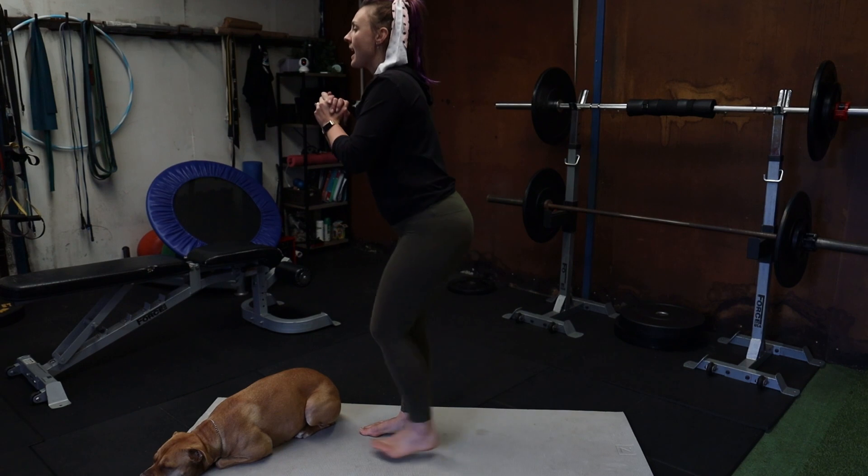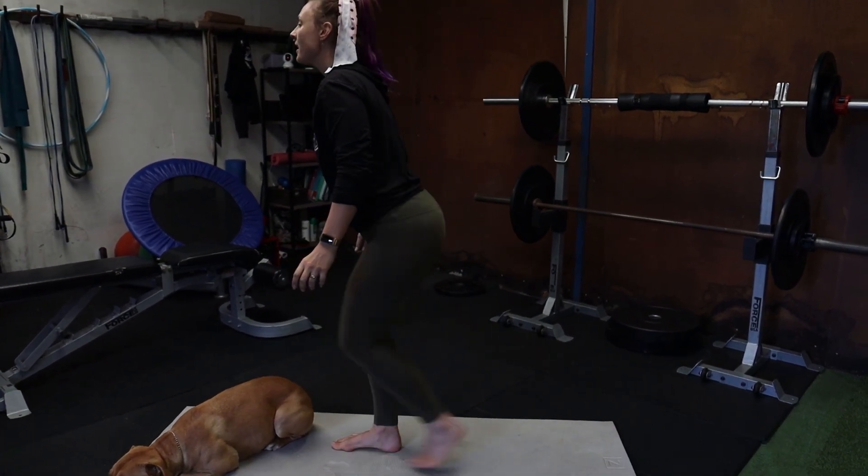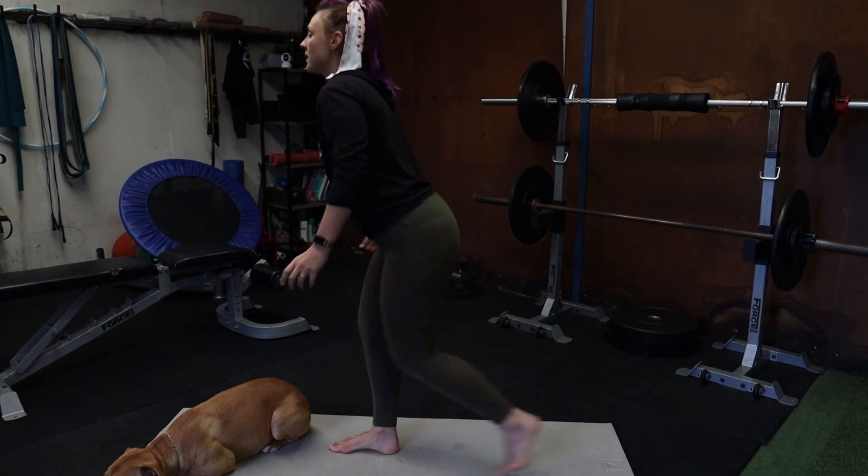If you've got weights you can use them. You could use two bottles of wine, two cans of beans or cans of soup.